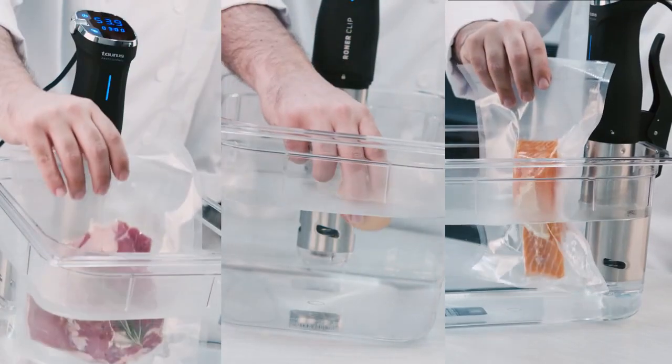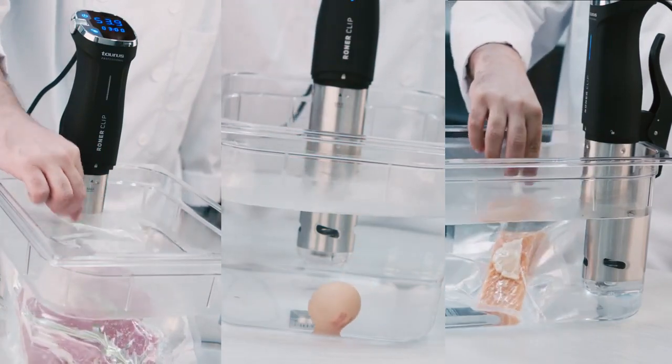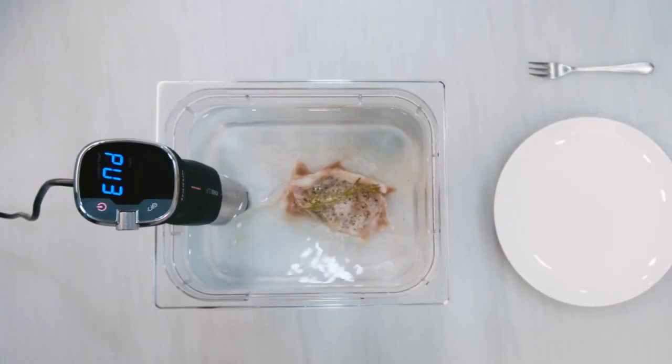When the target temperature is reached, insert the pouch into the pot. Rohnerclip warns you when the cooking time is ended.